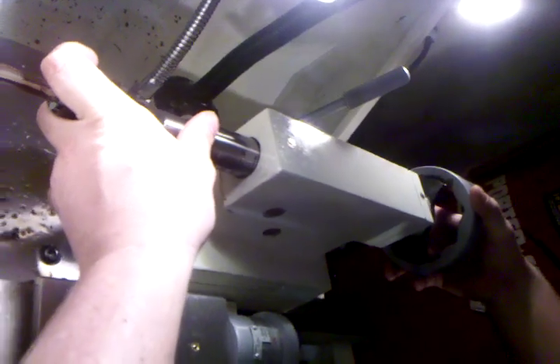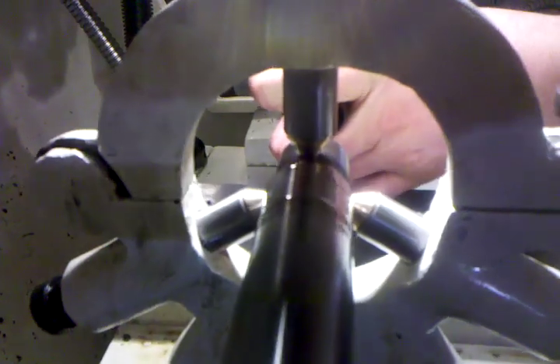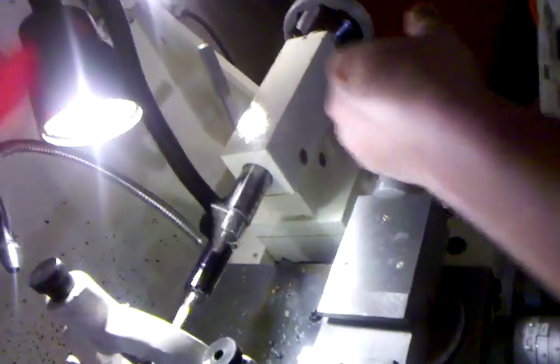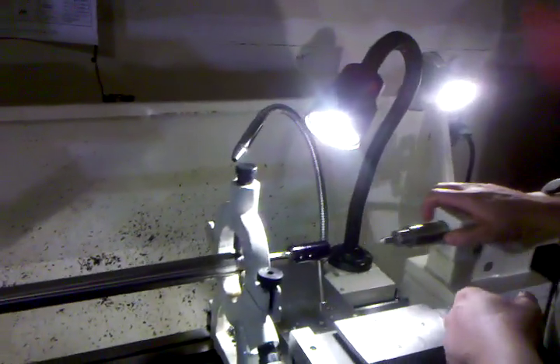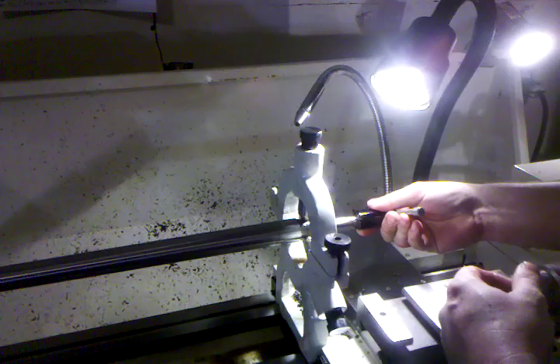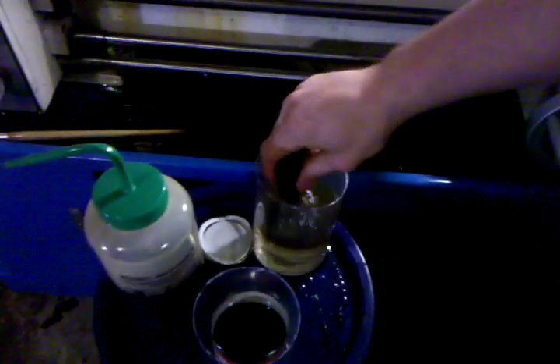If you feel hard pulling, put your hand up. Right to 50 thousandths. Go with the reamer holder. Back off my tail stock. Pull out my reamer. Knock some chips off.